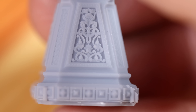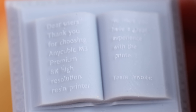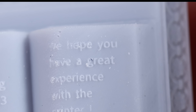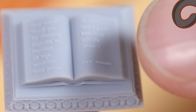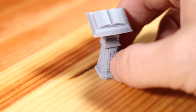I put resin in, hit print, and this is what popped out. Wait — there are words! 'Stay calm, dear users. Thank you for choosing Anycubic M3 Premium 8K high-resolution resin printer. We hope you have a great experience with the printer. Team Anycubic.' Holy cats — that's my thumbnail next to those words. We could actually read them!